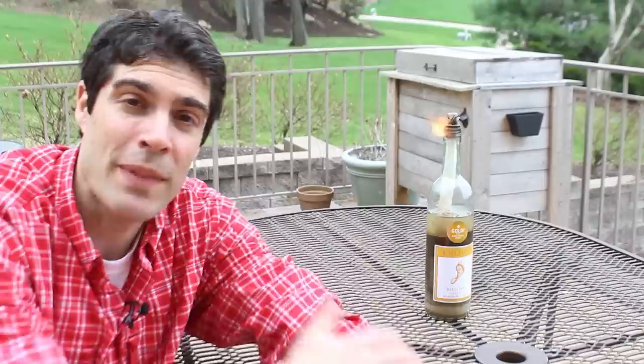There you go. That's how you build either a DIY wine bottle Tiki Torch or a DIY beer bottle Tiki Torch. All the tips and tricks are the same for either one, and you can put it on your tabletop without it blowing over. I hope you liked this video — if you did, go ahead and hit the subscribe button. Also check out my newsletter over at HomeRepairTutor.com, because sometimes I give away tools and other supplies.